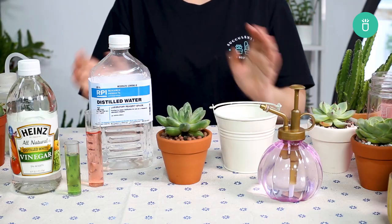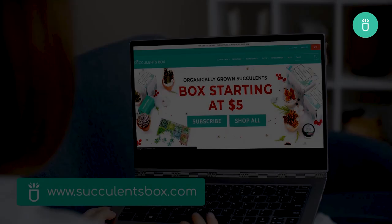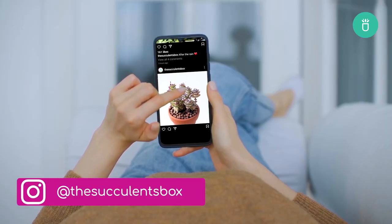Well friends, that's it for today's video. Thanks for watching and don't forget to like and subscribe and we'll see you again next time. For more you can find us at succulentsbox.com or on YouTube, TikTok, Facebook, Instagram, and Pinterest.